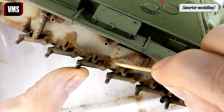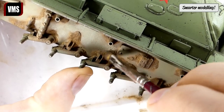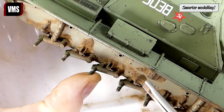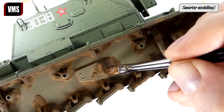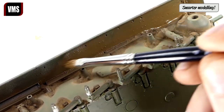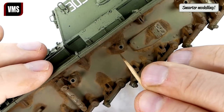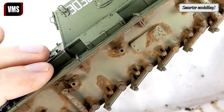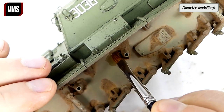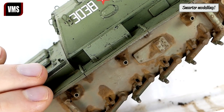These areas lose mud quickly as the suspension works, so let's work on them. Use VMS Universal Weathering Carrier to remove excess pigment film. When you pop the mud loose during later stages of the work it can leave stains — it's not a problem; correct stains with Universal Weathering Carrier. There we go, the stain is gone.